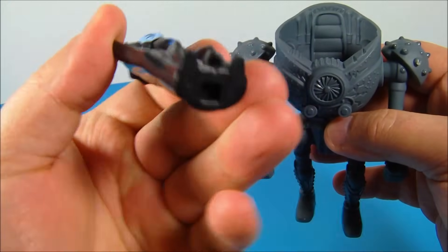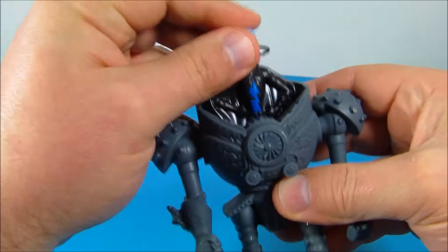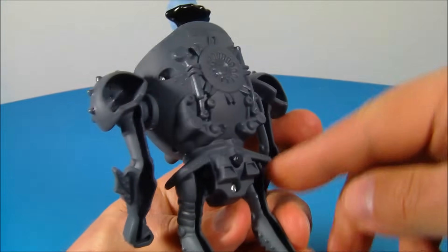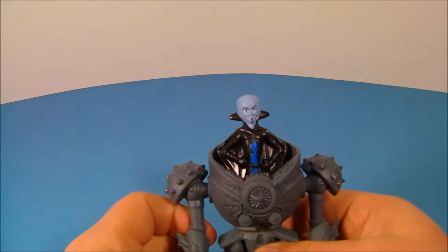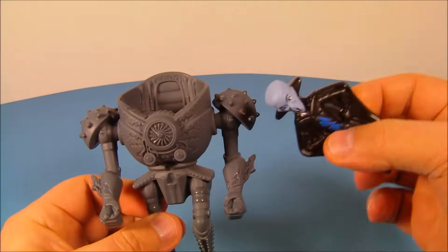Underneath, you can see the hole, and inside there's a little stem. You slide Megamind onto that and lock it into place. Then this button back here — you push it and watch Megamind go. This thing is awesome.